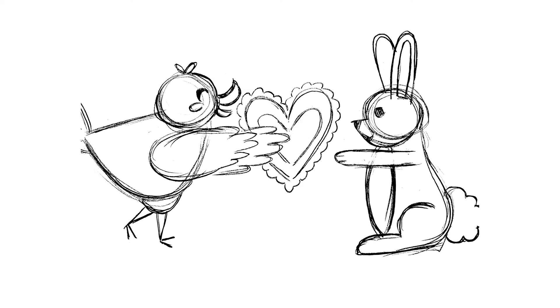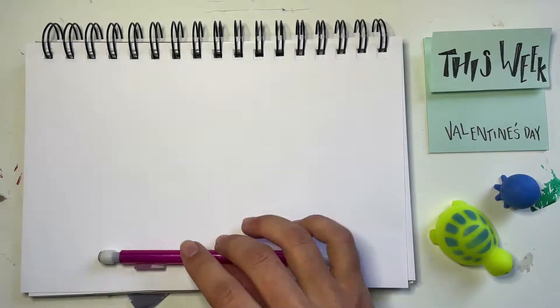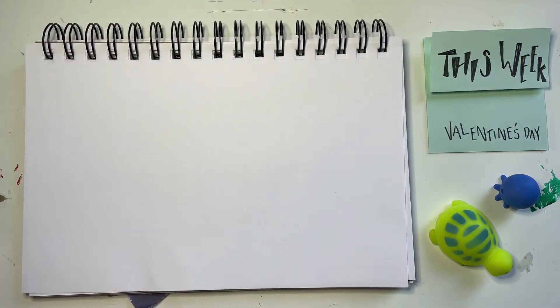Today we are going to be drawing stuff for Valentine's Day. All you need is a pencil with an eraser and a blank piece of paper. Now let's get drawing! This is our Valentine's Day episode, which is super exciting. We're going to be drawing a duck and a bunny, and they're going to be giving a valentine to each other.